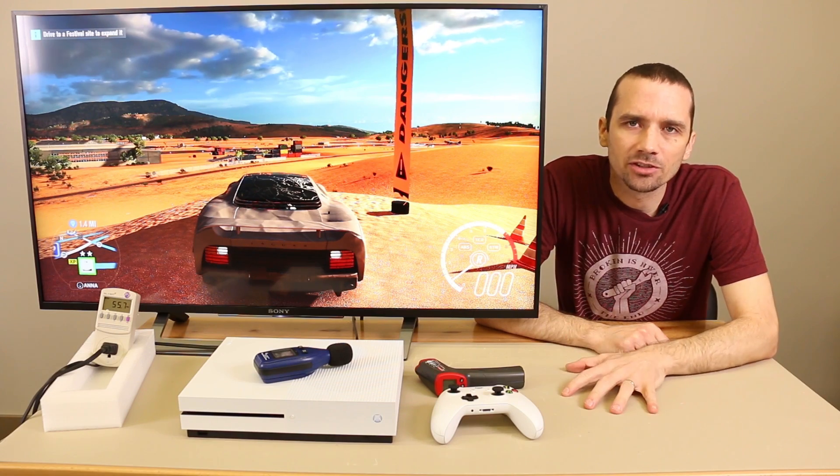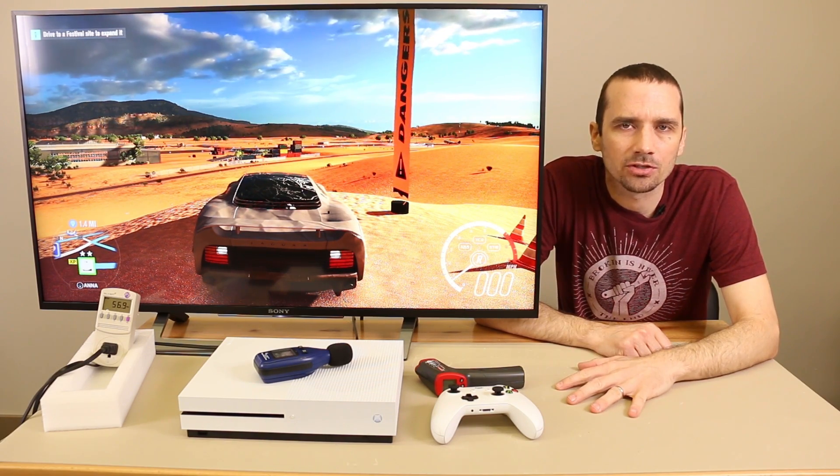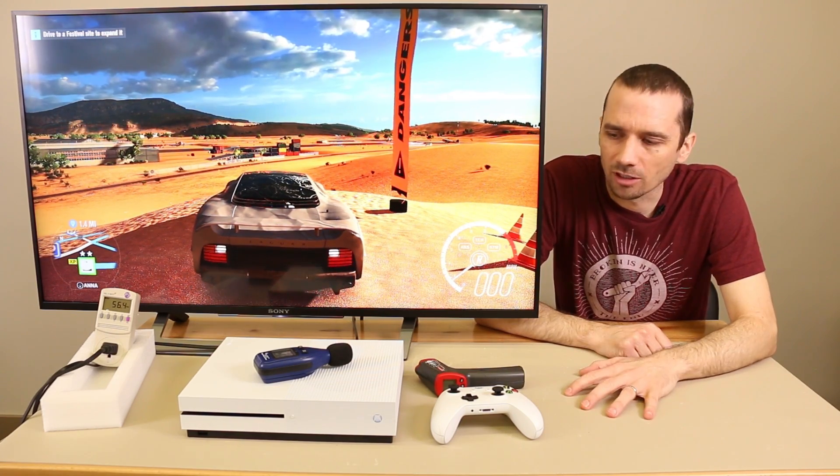So at some point I do need to check an unmodified Xbox One S after playing it for three hours so I can really test the true difference between the modified and the unmodified. I'll be testing that very soon, just keep an eye on the channel for that.